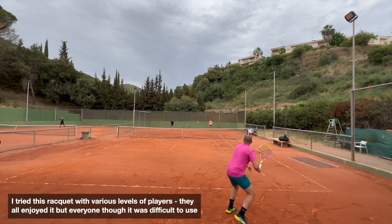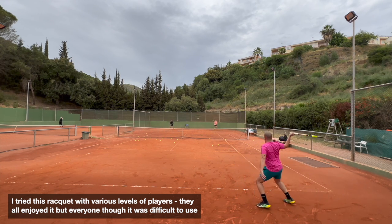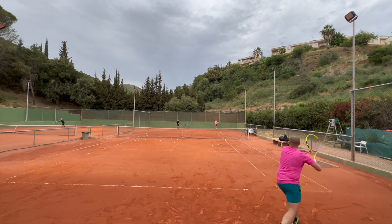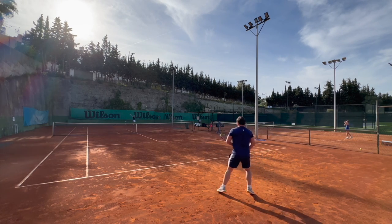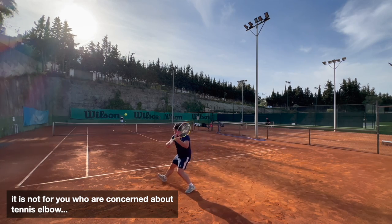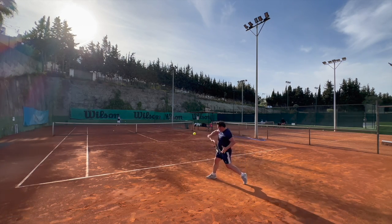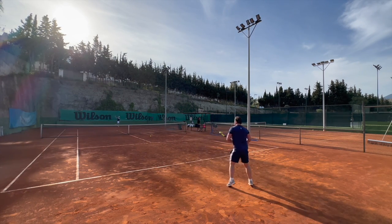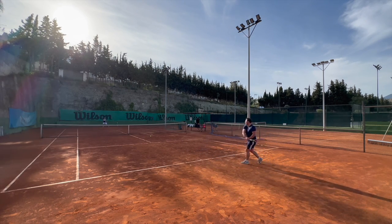I tried this with quite strong players as well, and it was a punishing racket. Everyone liked it from all different levels. A warning sign here: with this type of swing weight and potentially the stiffness, you might get some wrist and arm issues if you try to swing this fast. So be cautious — don't try to go for a racket just because Rafa plays with it. Use something that is healthy for you and that you play well with anyway. You should play with what works for you.